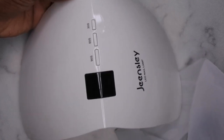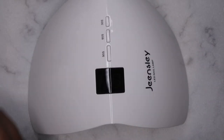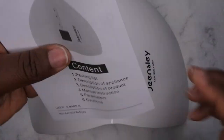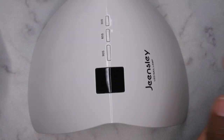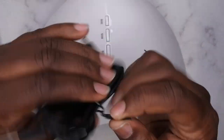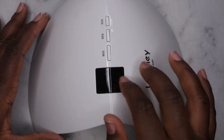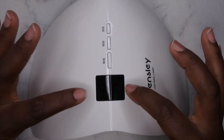Oh, very nice — look at that, that's a really cool design. It comes with some instructions. It is a 48 watt lamp, which is really nice. It does have the USB port so you'll just have to find a little block to plug it in. It comes with an LED display, which is nice — the current lamp I have on my nail desk actually does not have one of those, so I really like that feature.